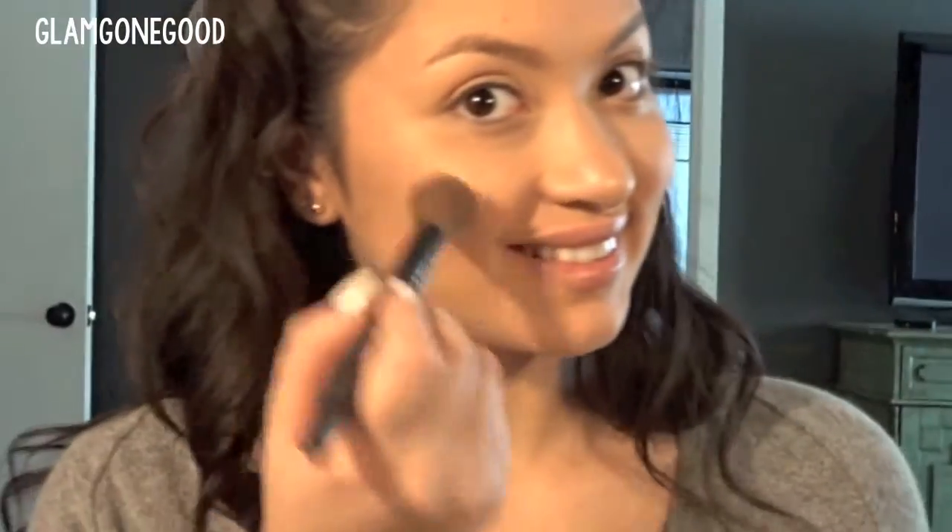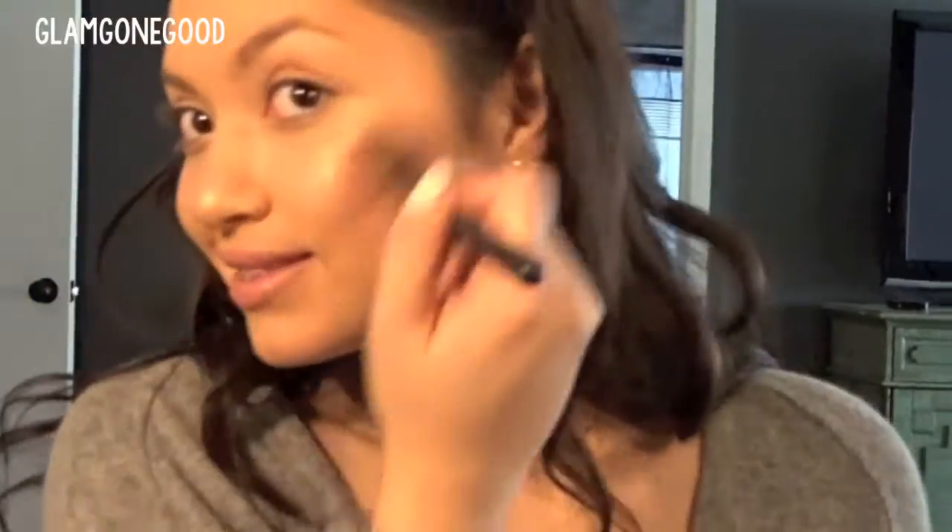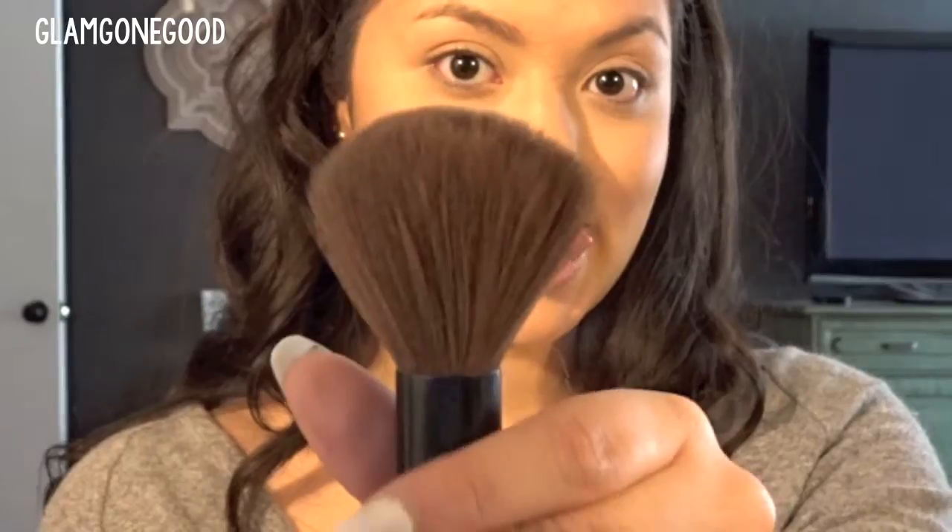Next, I'm going in with this NARS Blush in Orgasm. It's just a really pretty pinky peach color. All these tones are pretty chill, so you don't have to go for pops of color unless you want to. I like putting that on the apples of my cheeks and then blending backwards to marry my contour and my highlight together. Then to clean up your contour, you can use the yellow powders from that same kit — NYX and Anastasia both have great contour kits. Then take any big fluffy clean brush and blend everything out together. Take your time so it looks really nice!